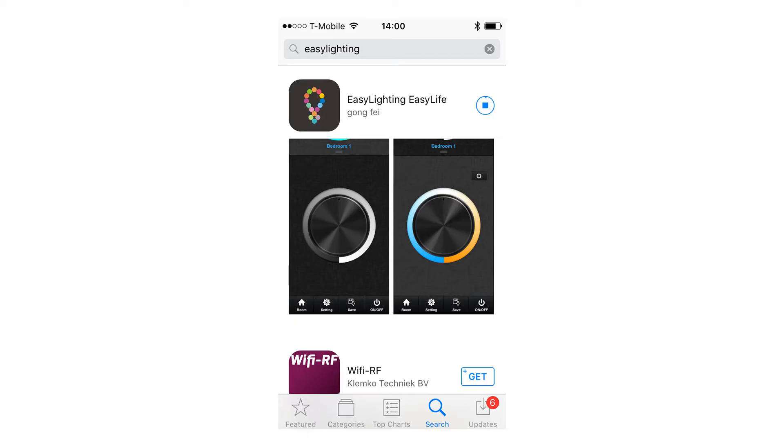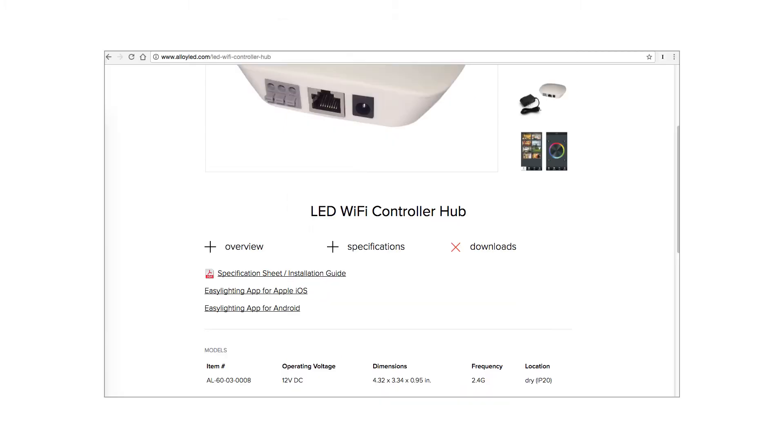Step two is to download the Easy Lighting app. Download the Easy Lighting app from the App Store. A link to this app is also available in the download section of the Wi-Fi hub product page on AlloyLED.com.